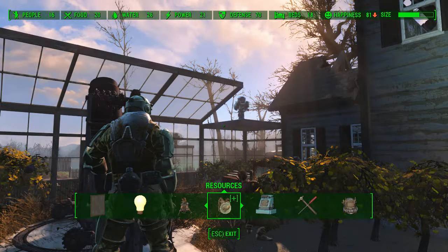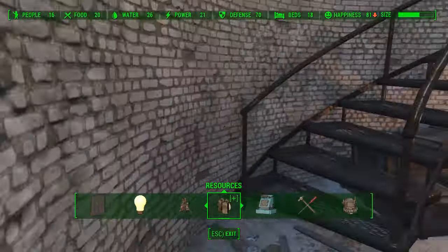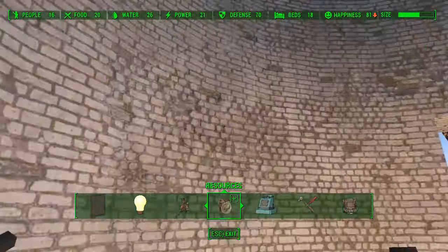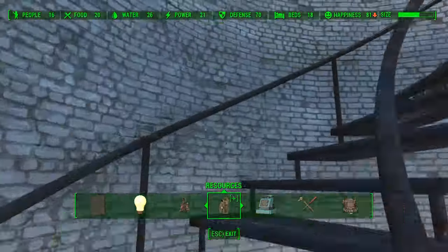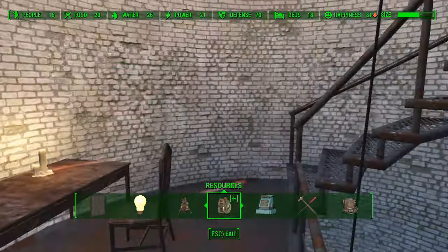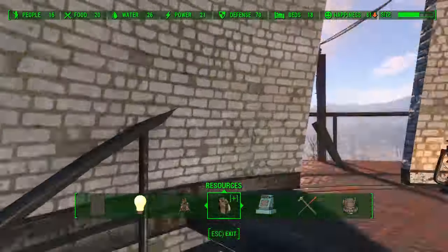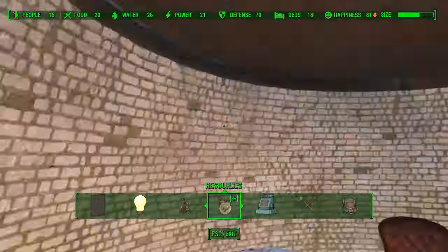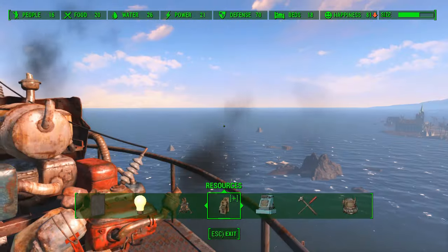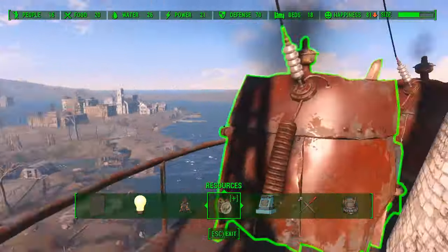Hello and welcome back to my Fallout 4 experience. Today we're at Kingsport Lighthouse, where I'm going to show you the secrets of Kingsport Lighthouse. The secret is that you store the electricals on the top and run wires down the middle to the bottom, and everything's rosy. You can see there are a few generators here and a few generators there.